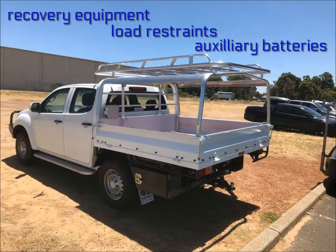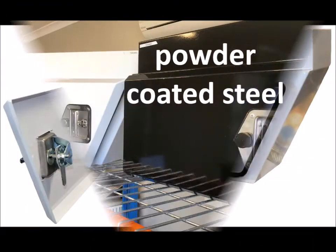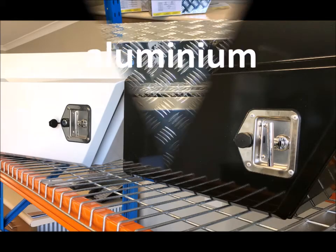They can be used for the storage of recovery equipment, load restraints, or even auxiliary batteries. They are available in white or black powder coated steel and aluminium.